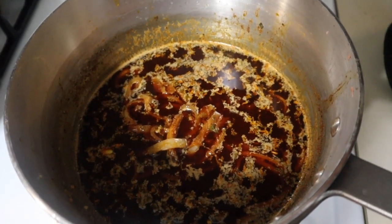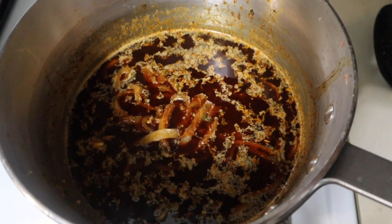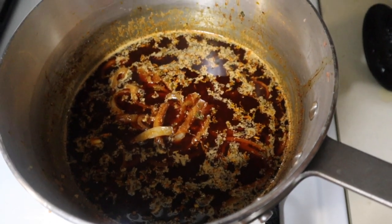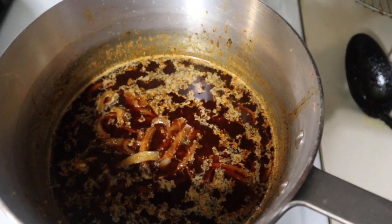I'll see you tomorrow so you can see our dinner and watch as we enjoy this crab boil. I'll see if my family wants to do a Q&A — we'll see. All right y'all, thanks for watching, I'll see you later.